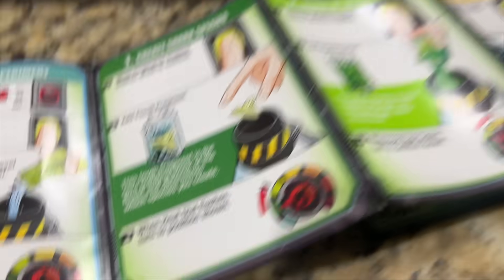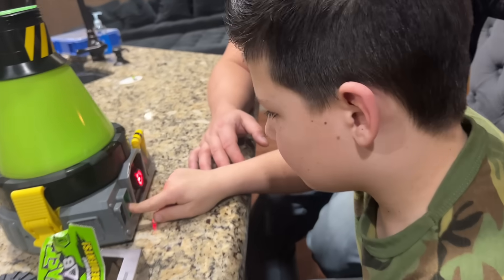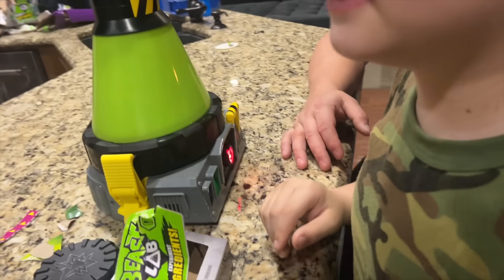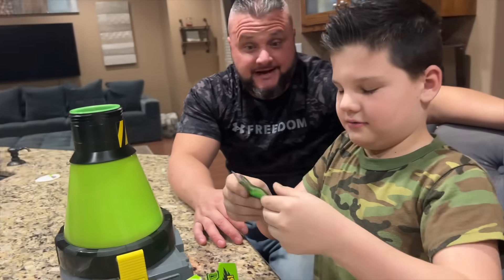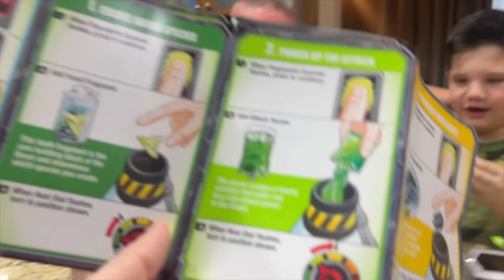Okay, did you move it to the green — into the orange? Okay, it's on that. All right, the next one is push the fingerprint again. Okay, now you add the Attack Serum. Attack — what's that? That is the green stuff — it's the aggressive stuff. Attack Serum! Oh my goodness, it's gonna attack!